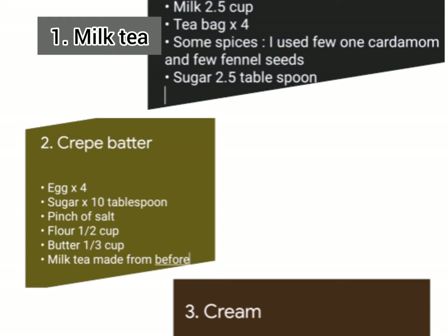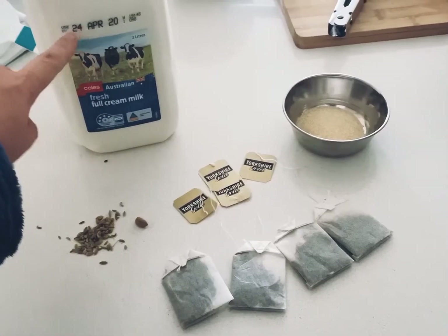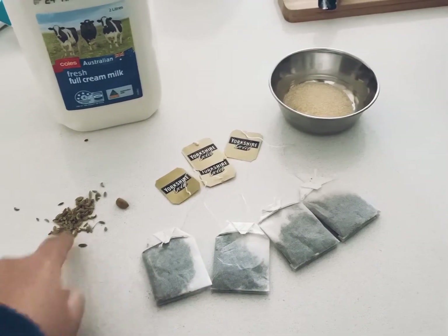To start with, you need to prepare three ingredients: one, milk tea; two, crepe batter; and three, cream. Let me show you how to do the first one. These are the ingredients you need for the milk tea: milk, tea bag, fennel seed, cardamom, and sugar.